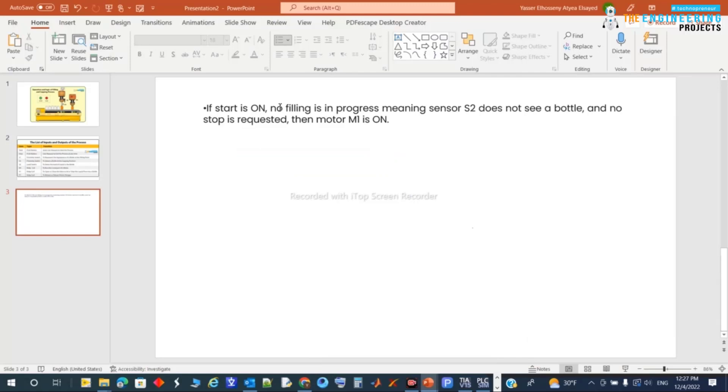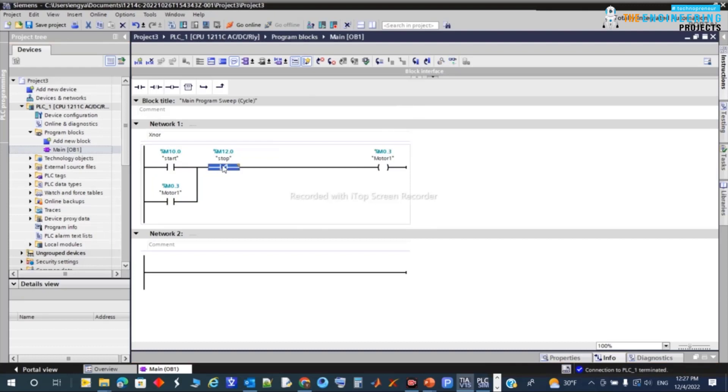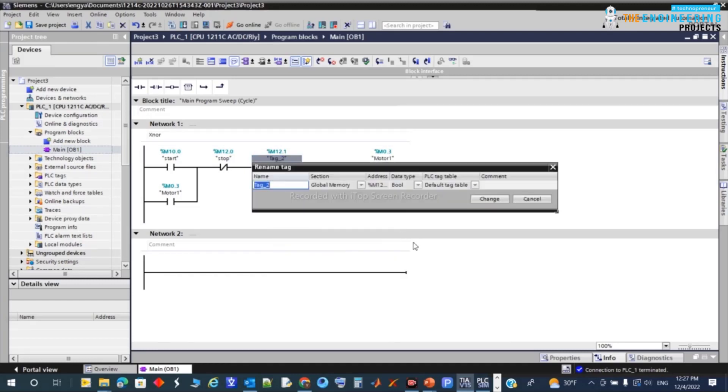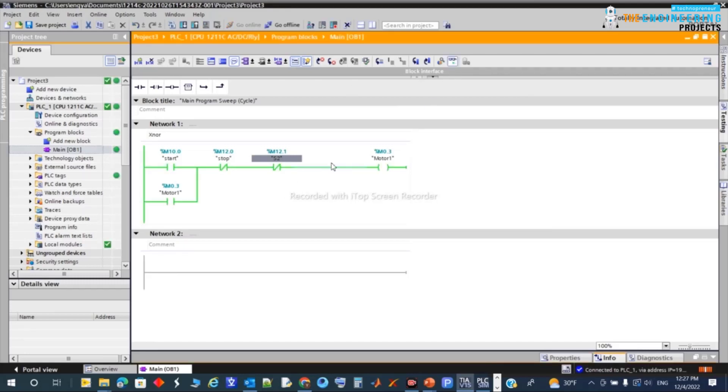Per the requirement, the motor should keep running but stop when S2 is detected. So I'll add S2 as a normally-closed stop condition in the rung. I'll name this contact S2 — meaning if S2 is not active, the motor continues. I'll walk you through this step by step.